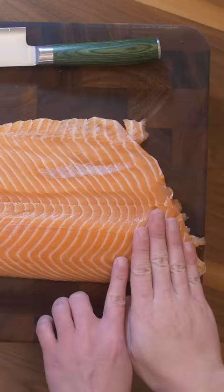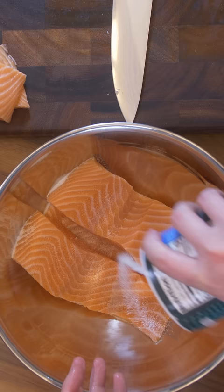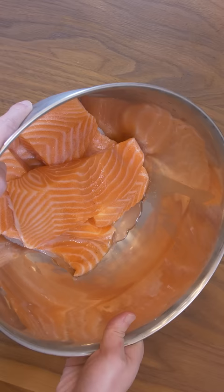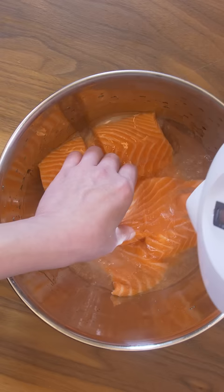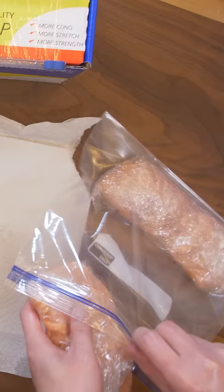This salmon was about $36 and it's going to make seven saku blocks. Next we'll do a salt and rice vinegar cure, which will enhance the texture and flavors of the fish. This will go in the freezer for about a couple of days and it's ready for sushi.